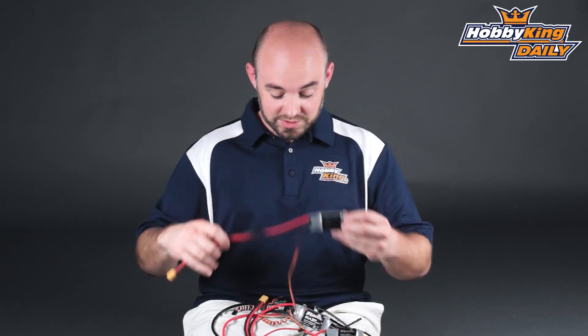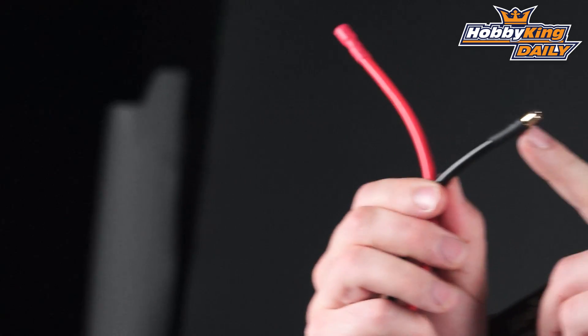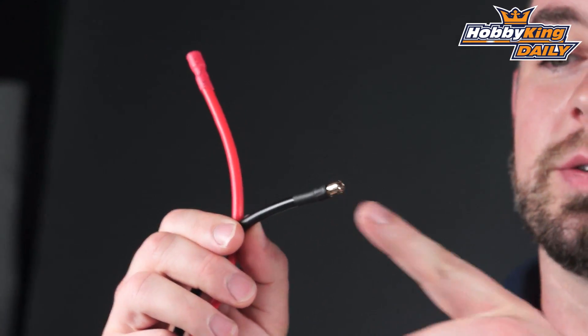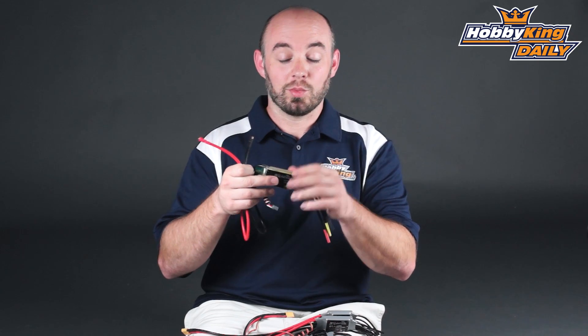On the larger sizes, we've upgraded to the HXT 4mm connector on the 85 amp unit, and then on the 100 amp unit we've upped the ante with 5.5 millimeter bullet connectors — because many of our batteries already feature these connectors, and this is what you want for those high current, high voltage applications. So we've done all the extra work you would normally do, saving you a lot of time and hassle.